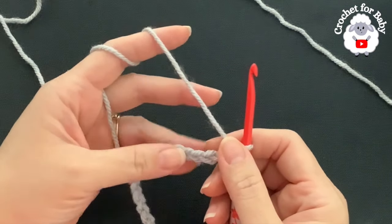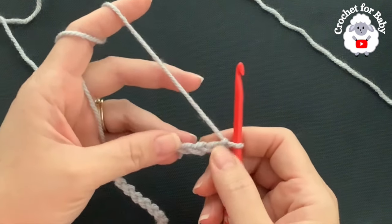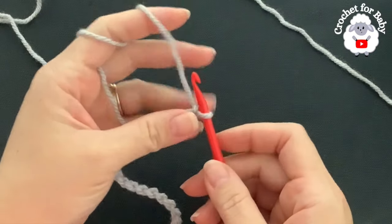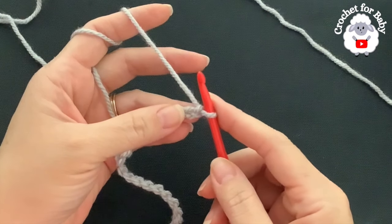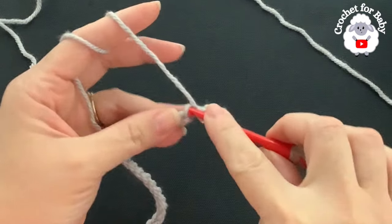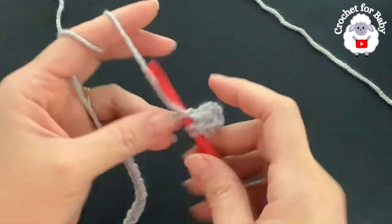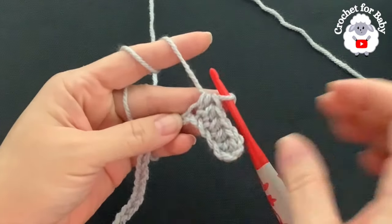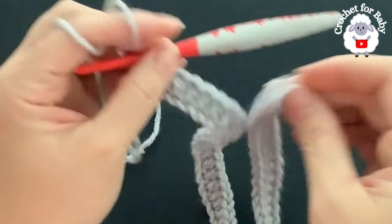To begin, I have 58 chains. The stitch multiple for this base chain is multiples of four plus two. Without stretching, it measures about 41 centimeters, which is about 16 inches. If your chain is off by one or two centimeters, it's okay — just continue with the next row. For this first row, into the third chain from the hook, make a half double crochet, then one half double crochet in each chain to the end. At the end of this first row I have a total of 56 half double crochets plus the two chains at the beginning.